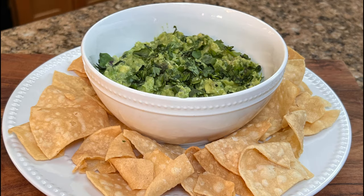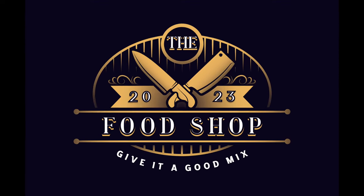Hey folks, welcome to the food shop. I want you to make the best restaurant quality guacamole for yourself, your friends, and your family. So you ready? Let's go.